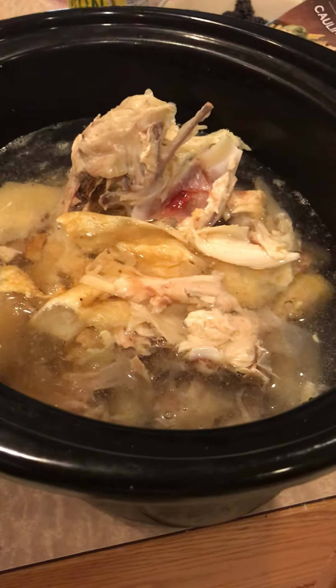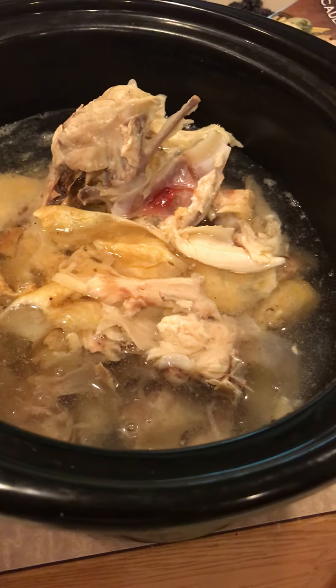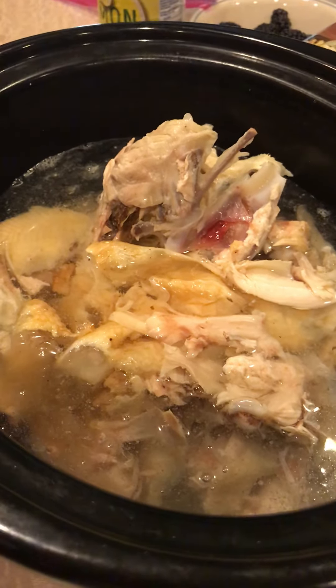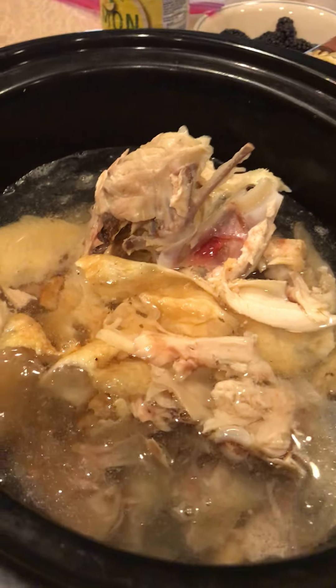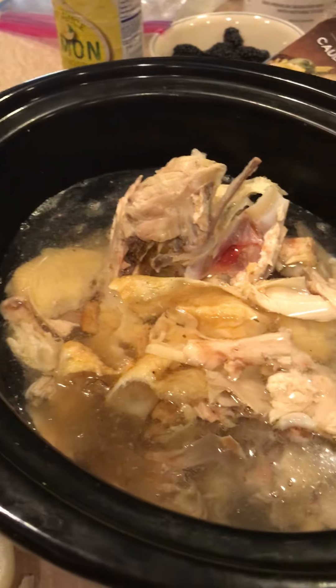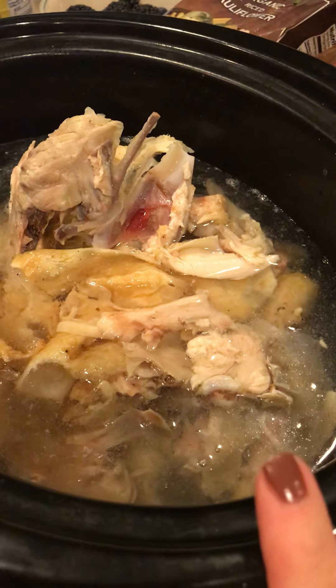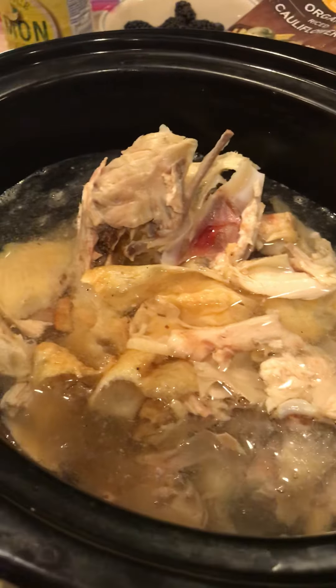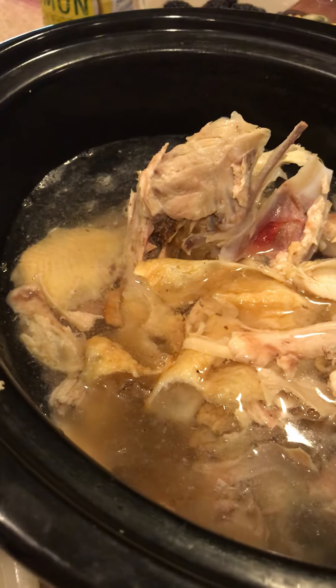There are so many bone broth recipes and you can get as creative as you'd like. You can put in an onion, some celery, some carrots, fresh garlic, ginger, some leeks — whatever you want to make the bone broth whatever flavor you like. I've decided I prefer the plain, and then if I want to spice it up for an egg drop soup or whatever, I can do that.